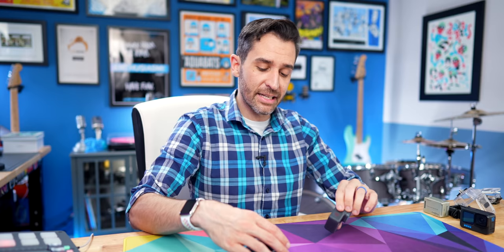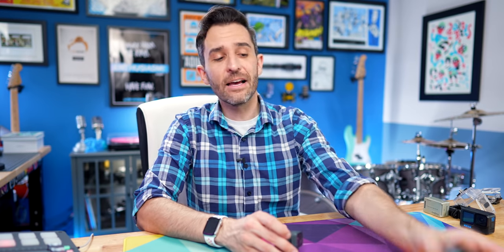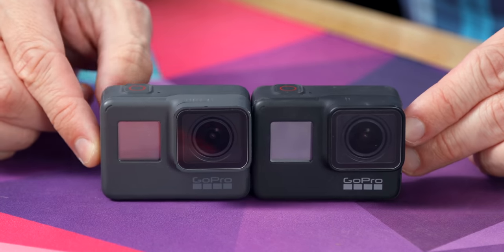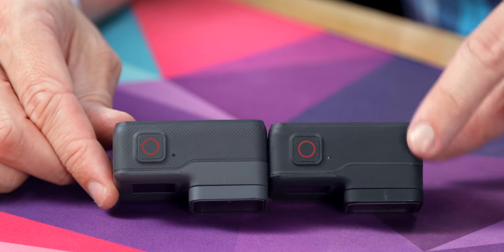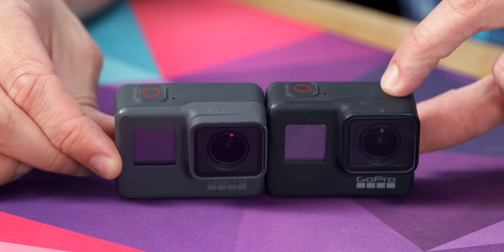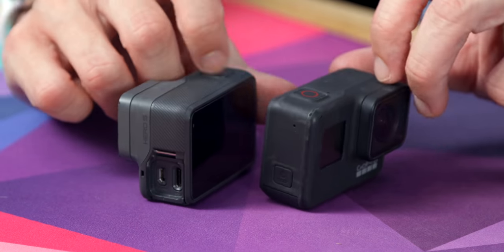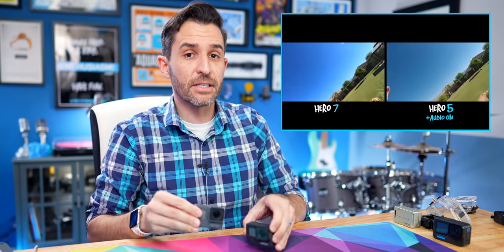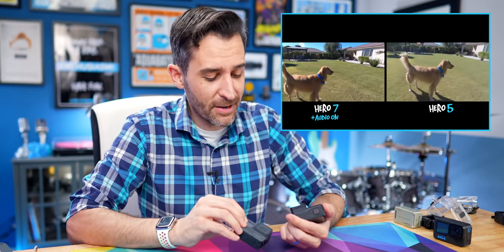The Hero 5 was a very special camera to me and I had really no interest in upgrading it, except that when the Hero 7 came out it was basically the exact same form factor as the Hero 5 — just a little different, more black. I did a video comparison when I got the Hero 7 between the 7 and the 5, and I'd recommend checking that out — my own video sold me on the Hero 7.